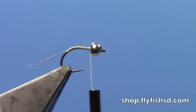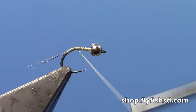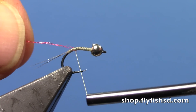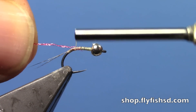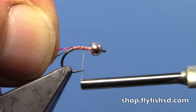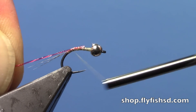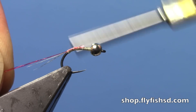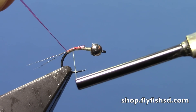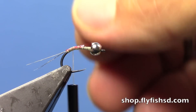I'm going to do a two-tone body and add a hot spot to the rear of the fly. I'll go back towards the tail and tie in one strand of red body quill. I'll wrap back all the way to the tail, then come forward — this will be about a third of my body.